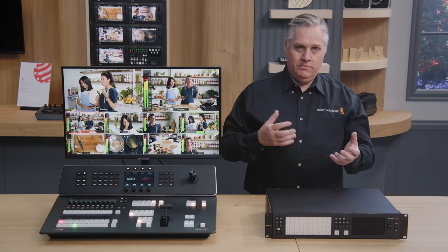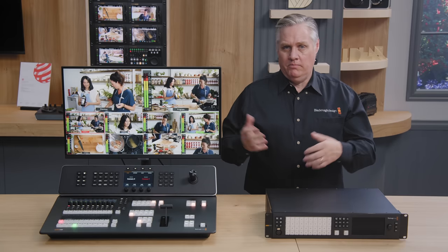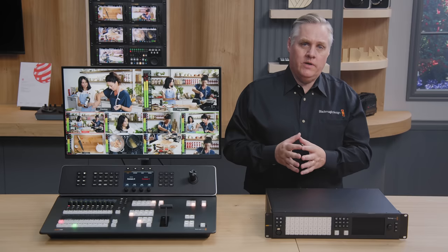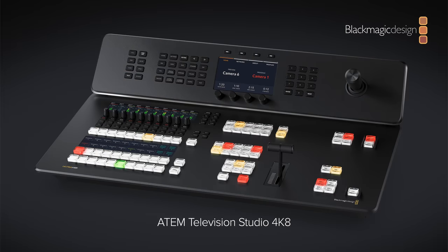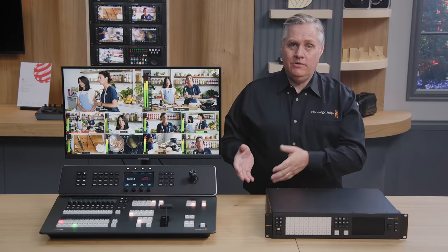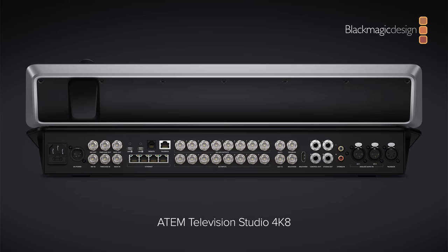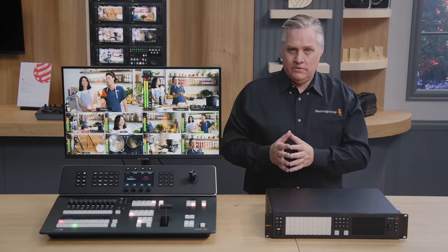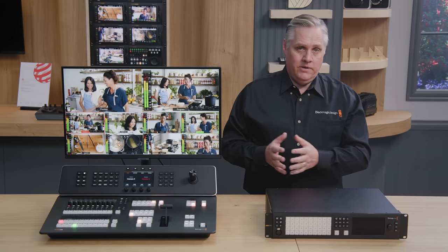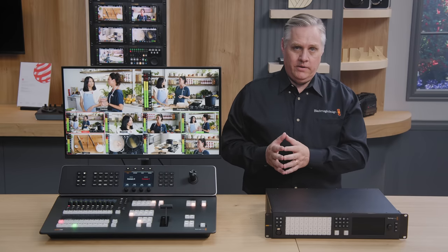We recently launched the new ATEM Television Studio HD range and early adopters have been happy, but we didn't launch a 4K model then since most streaming is in HD. The 4K work has been progressing well and we wanted to show it at NAB. It looks very similar to the non-ISO HD model, but has a joystick for moving the DVE. All eight inputs are now 12G SDI, handling all HD and Ultra HD formats up to 2160p60, with a standards converter and re-sync on each SDI input.